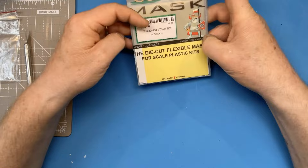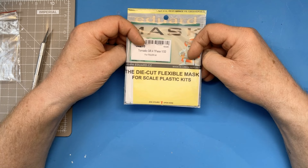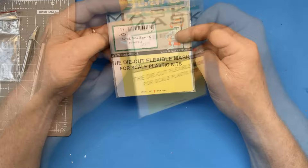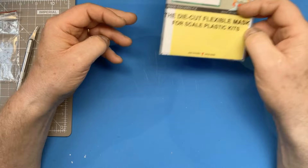Moving on to the rest of the aftermarket, I've got a set of Eduard masks — these are the T-face masks which include the interior canopy masking as well as the detonation cord mask. If you're going to get a mask, you might as well get the internal and external mask together.